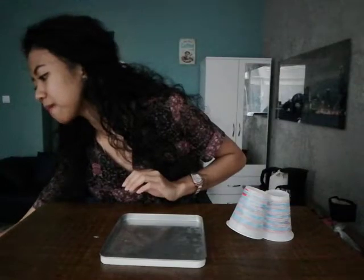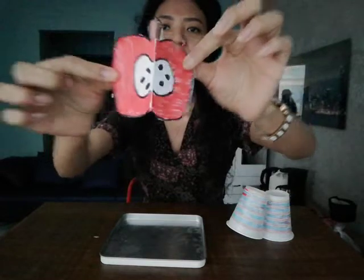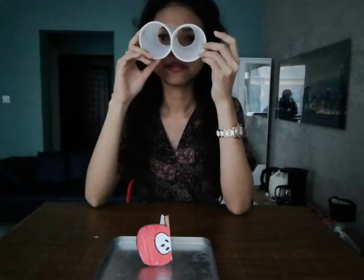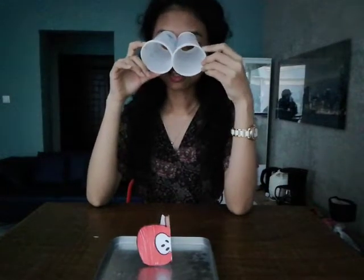Next. Okay, now what can you see? Take your binoculars and say with me: I see an apple. Say it, please. I see an apple. Okay, very good.